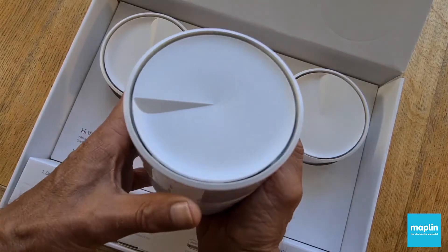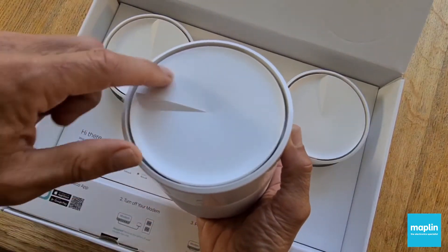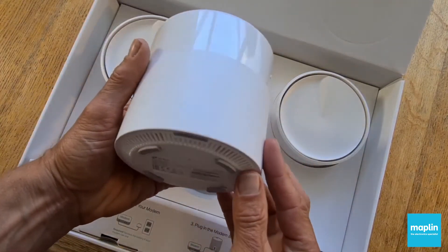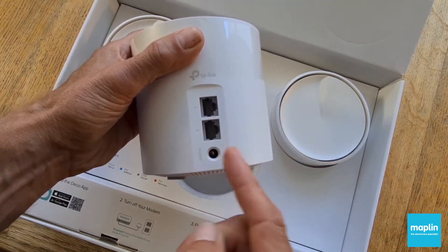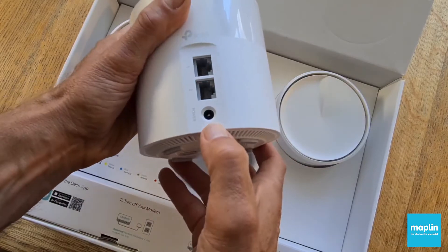A really elegant thing — it's quite weighty. I like the asymmetry there; it's quite sculptural. Satisfying design. Just two ethernet ports and a power socket.